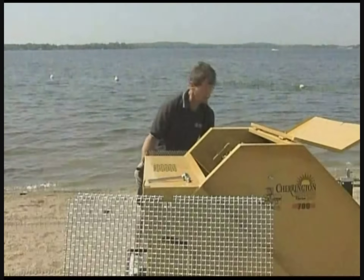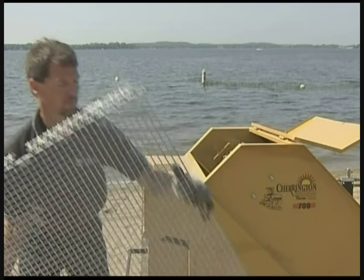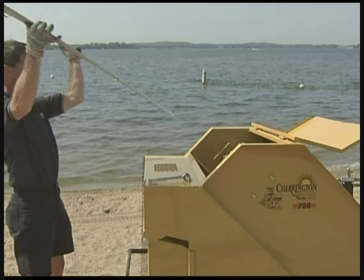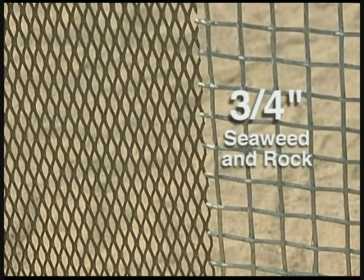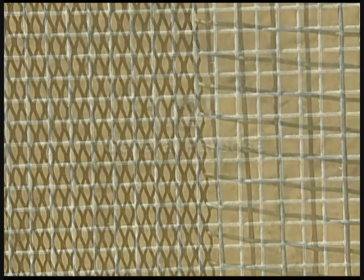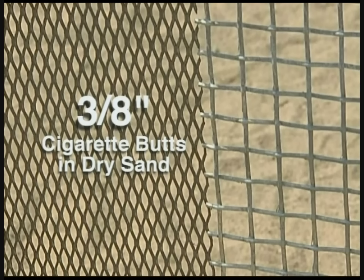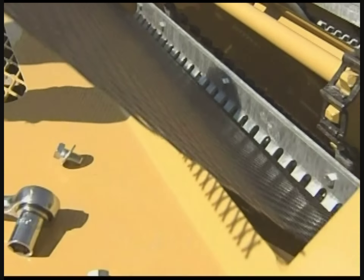To ensure that the screening is done to your specifications, the 800 comes with two easy-change screens. The first has holes sized at three-quarters of an inch for seaweed and rock; the second has holes at one-half inch for general purpose cleaning. There is an optional three-eighths inch screen for use in very dry sand for very fine cleaning, such as picking up cigarette butts. Different hole-sized easy-change screens may be chosen for different applications or jobs and changed on site with just a few hand tools.